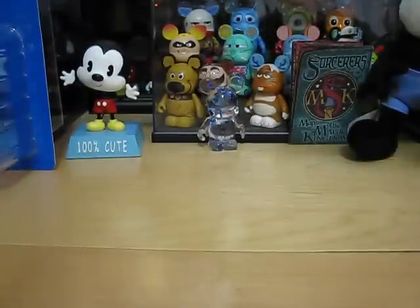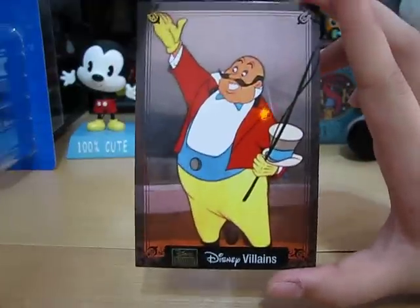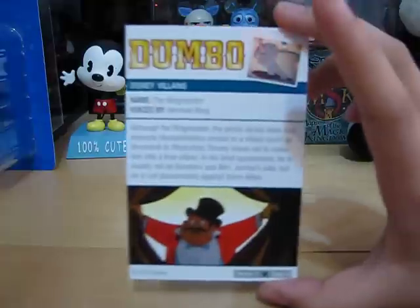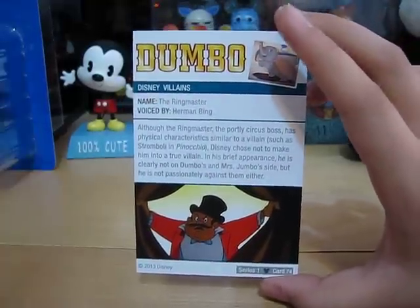Next up is Disney Villains, and this villain is kind of — you wouldn't really think of him as a villain, but he is. He's the Ringmaster from Dumbo. He does animal cruelty, so that's what classifies him as a villain.